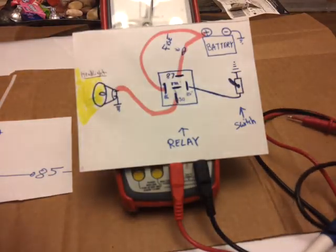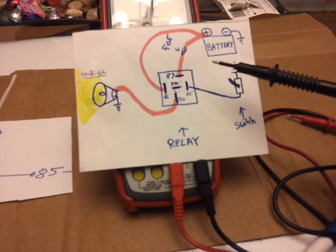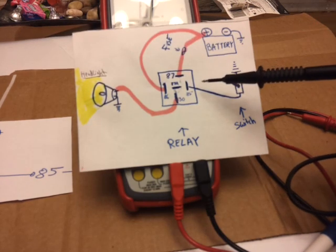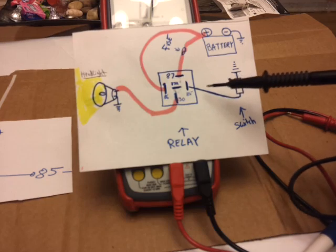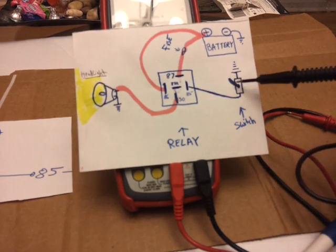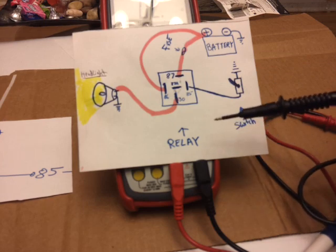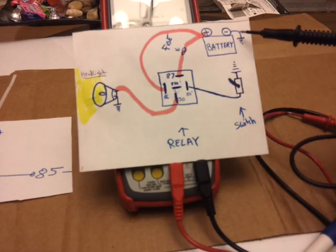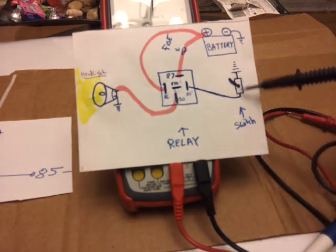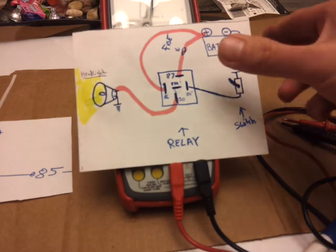For wiring pins 85 and 86 — the low-amperage side — you typically use 22 or 24 gauge wire; 22 gauge is probably better. That's the gauge you use for your toggle switch wiring on the low-amperage side. To summarize the diagram: battery ground, fuse, positive — the positive goes to 87, and the switch is also ground-activated controlling the relay.